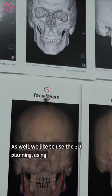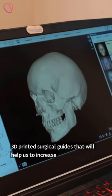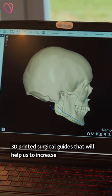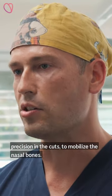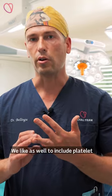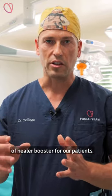We also use 3D planning with 3D printed surgical guides that help us increase precision in the cuts to mobilize the nasal bones. We also like to include platelet-rich fibrin, which is basically a kind of healer booster for our patients.